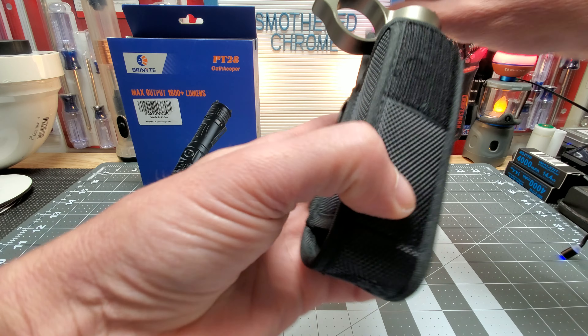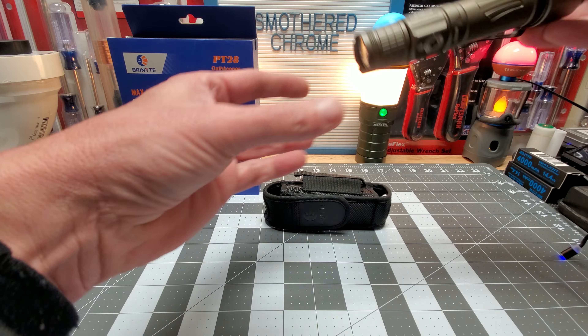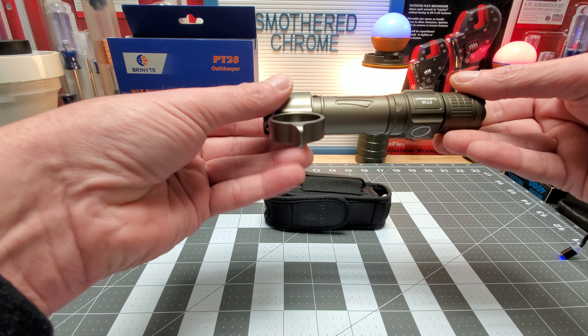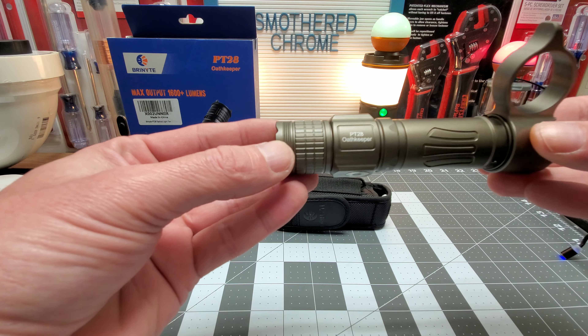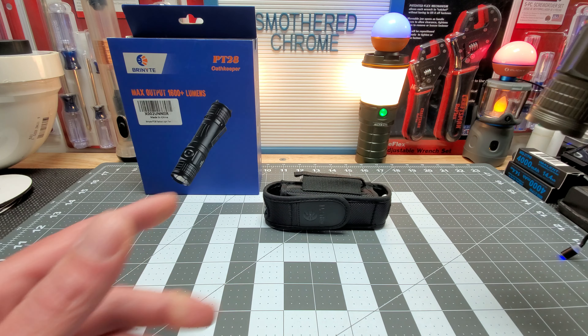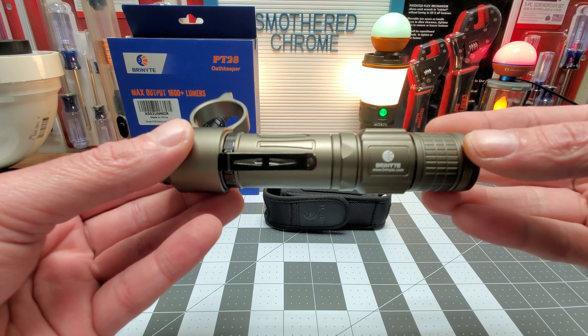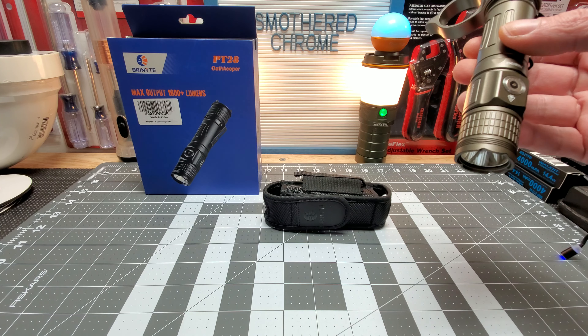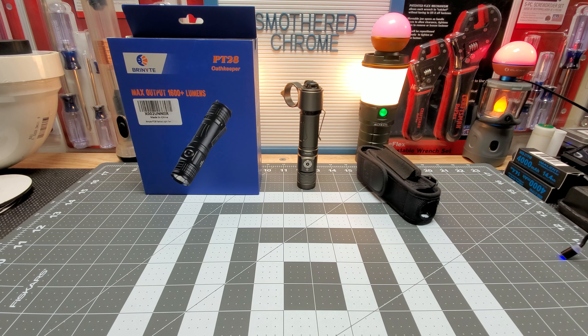It's around $100, you guys. I will definitely have a link for you guys if you want to check it out or look at the specs — the PT-28 Oathkeeper. It's a decent light, I like it. If you guys have any other Bryknight lights, let me know what you think about this brand. I appreciate everyone for tuning in, God bless, and we'll see you on the next one!